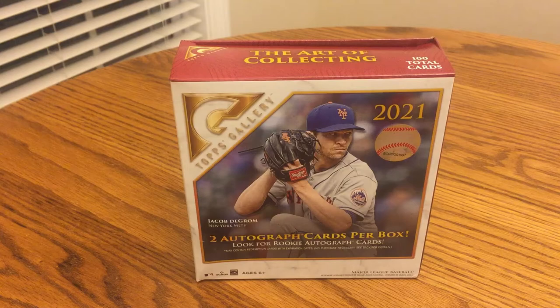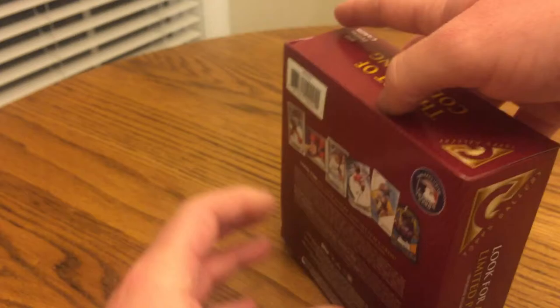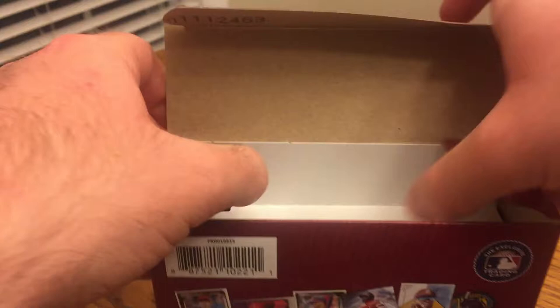In a mega box, you get 100 total cards — 20 packs of 5 cards each — and 2 autographs are guaranteed. In the past, they've usually been sticker autos of rookie cards, but you can get some good ones too. I never got a huge one before. That's what the back of the box looks like.